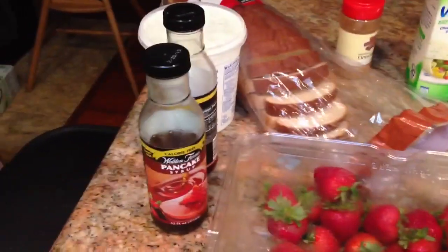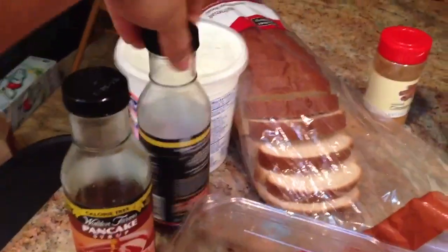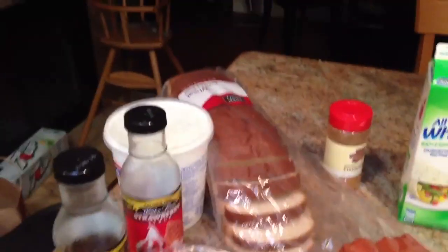I definitely recommend the Walden's Farm syrup. I've got both original strawberry, blueberry, there's chocolate syrup, caramel syrup.